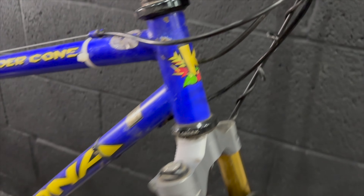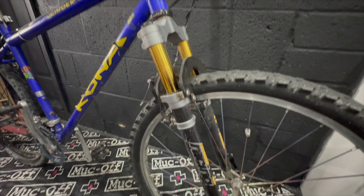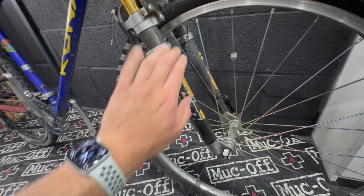I think this is a standard stem. It's got a big chunky Cane Creek headset — I don't understand why it's so big, it's pretty chonky. There's lots of tarnishing on the frame. If I remember right, this frame comes in a satin blue.